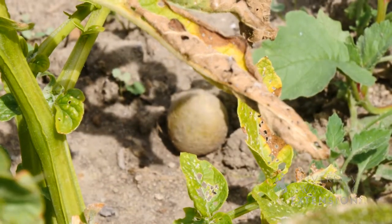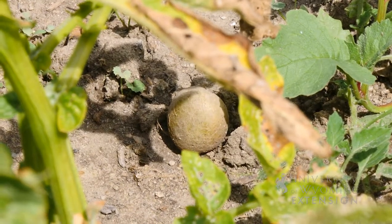As we're getting into harvest in the garden, there are a few special things to keep in mind about potatoes. You will have more success storing your potatoes through the fall and into the winter if you make sure they're cured and the skins are hardened before they go into storage.